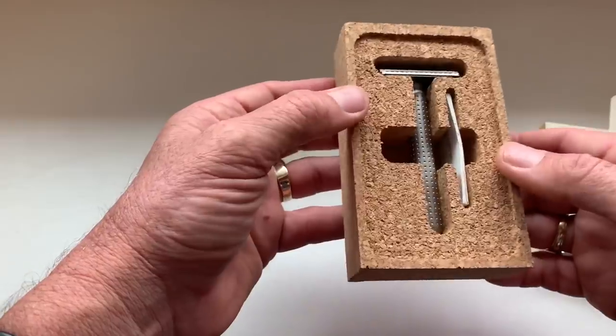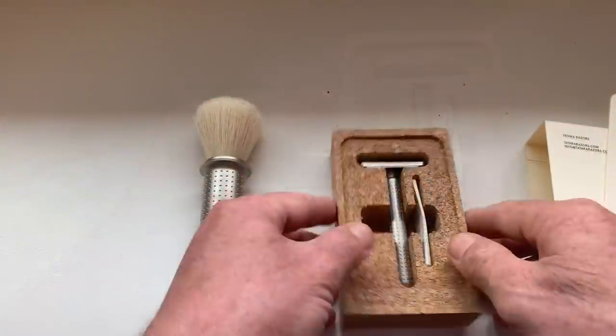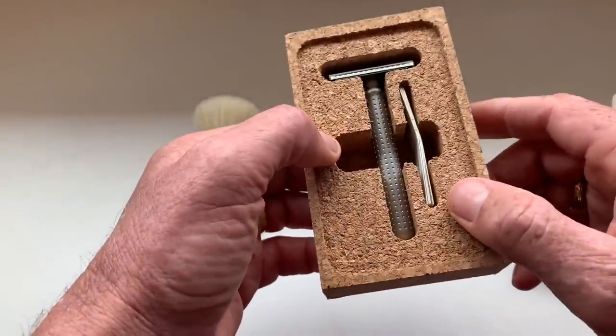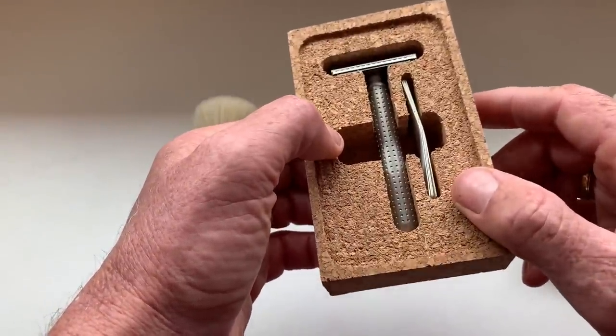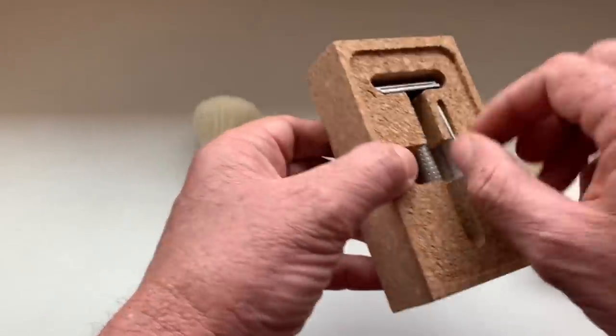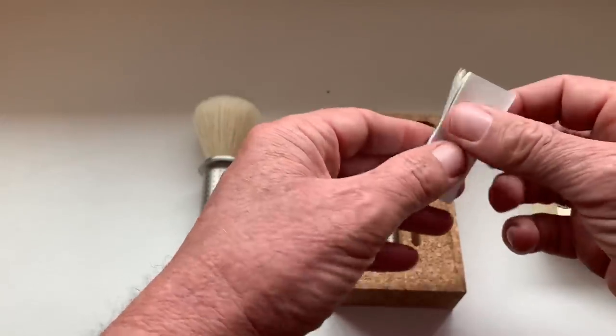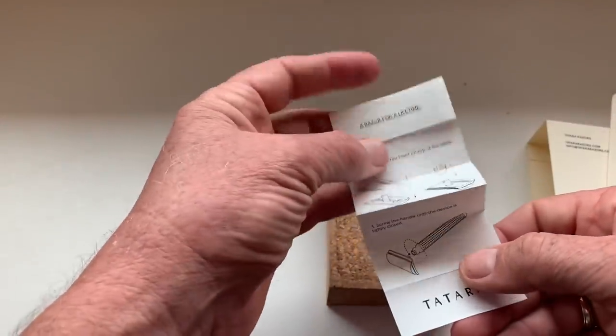So this is the Masamune razor. This is also made from CNC machined AISI 303 high grade stainless. What do we have here? A razor for a lifetime — a little bit of instructions.